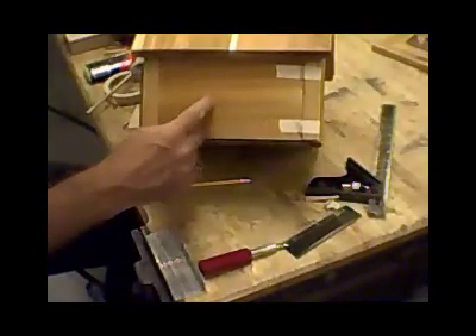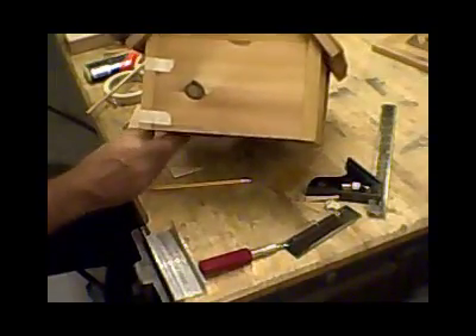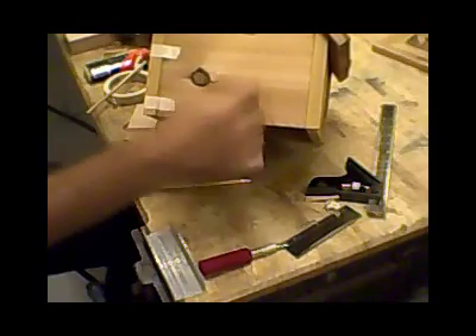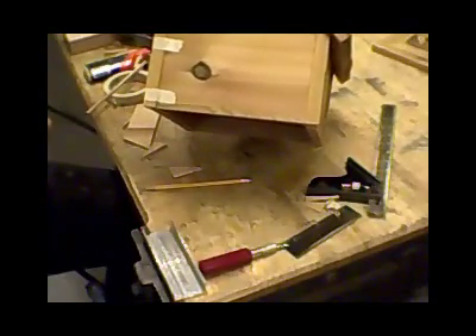When we do the back, our intent is to put one big window and a door on the back side. Then on this side, where we're going to have our chimney, we're going to put one small two-inch window right here that will have a fake flower box underneath. Then the last step will be to build the chimney.